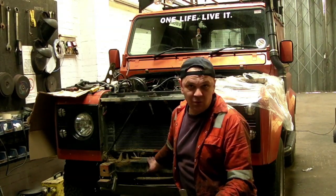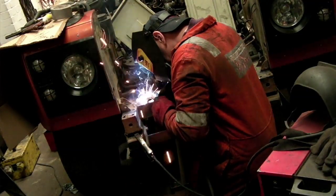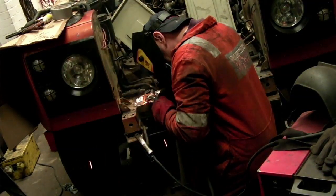The stick will also weld on dirty metal so it doesn't have to be that clean. However, I've got use of a MIG here so I'm going to use a MIG.